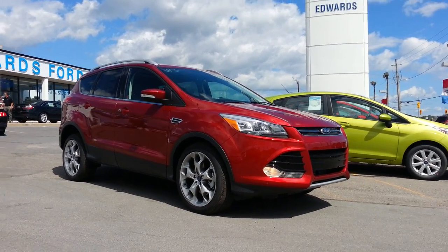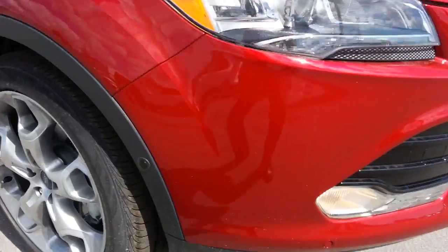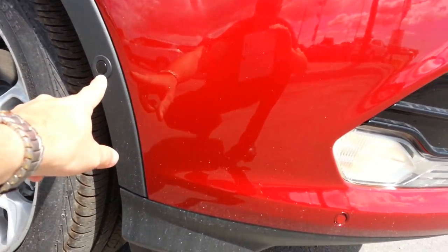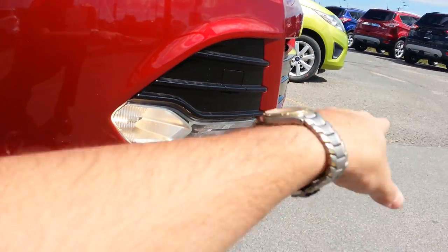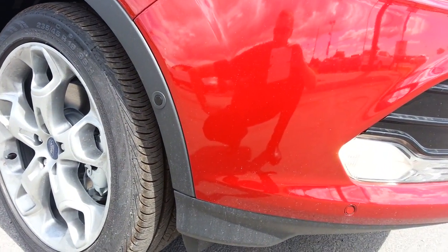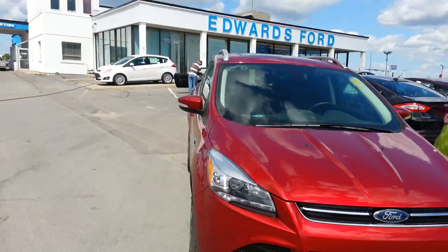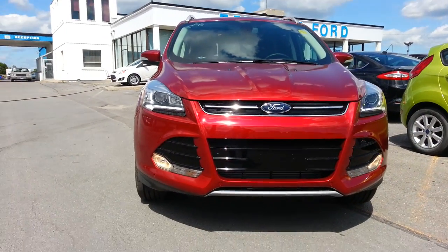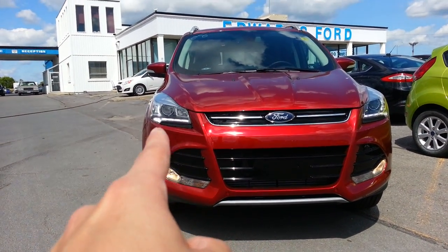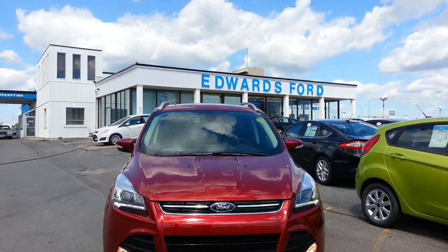Right off the bat I can tell it has 19-inch nickel rims. And if you can see these here, that's a parking sensor — they're all around the front, so it has forward sensing. On the Titanium version, if I get down here, you'll see there's a line of light — basically a bead of LEDs around the base of the headlamps, which looks great.